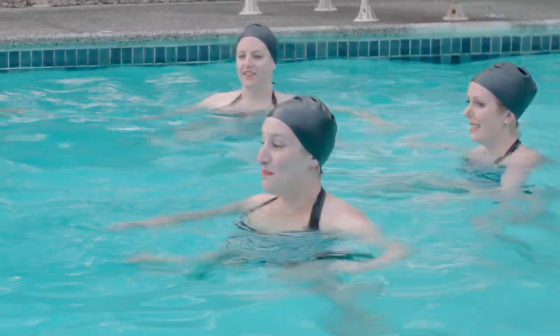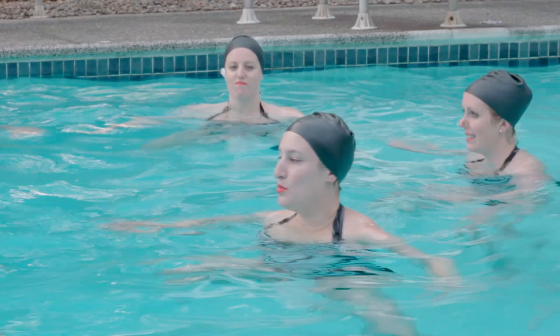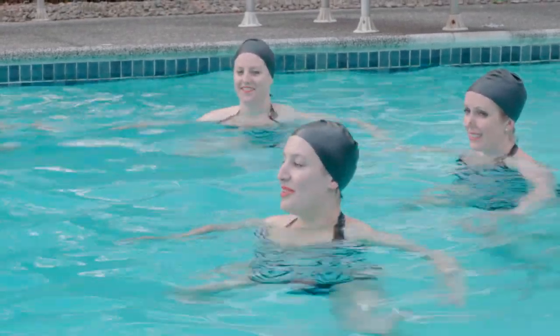The next skill we're going to learn is called a boost. You do a really big kick to the bottom of the pool, and you get as much of your body out of the water as you can.